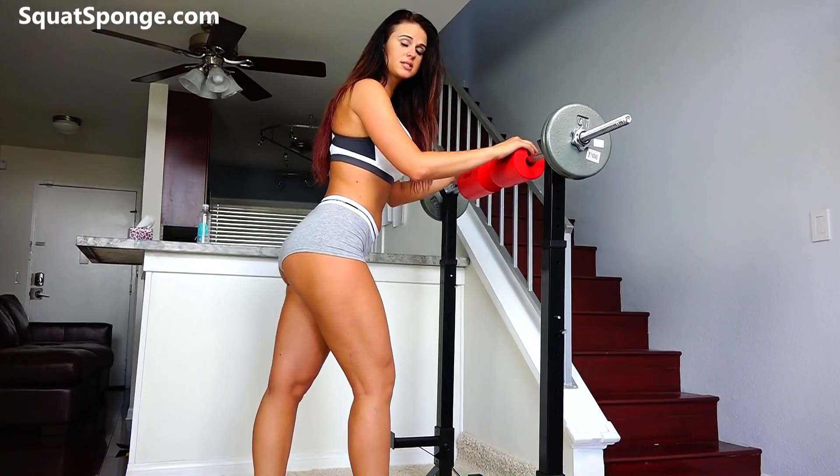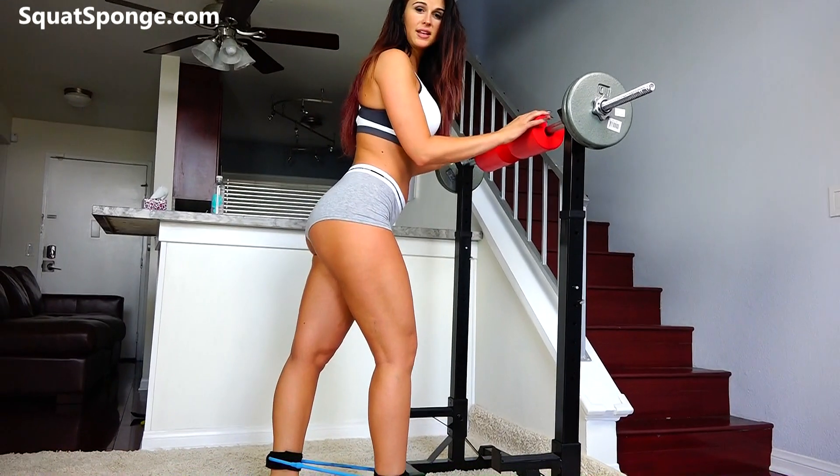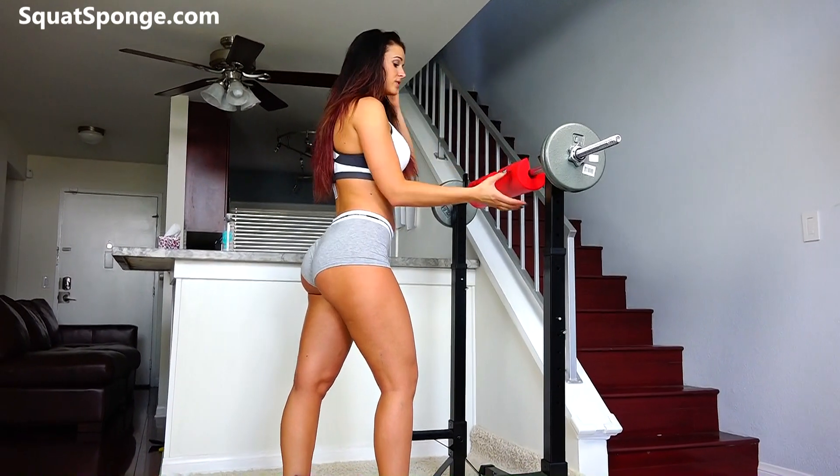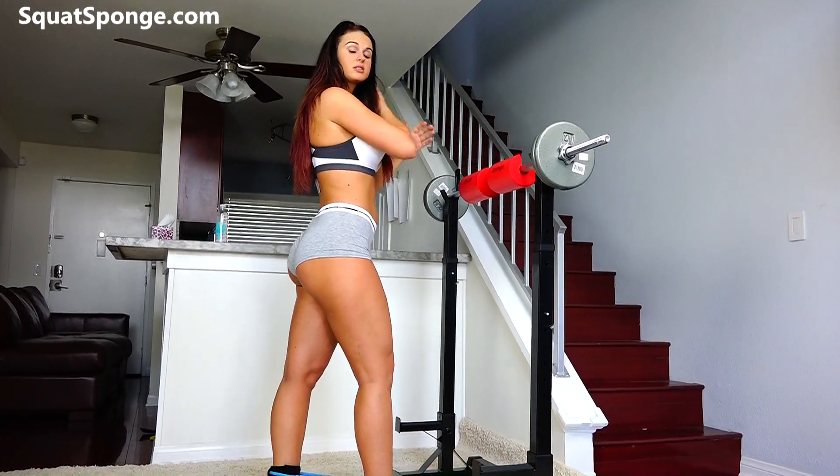So now we're going to do some squats. I'm using a squat sponge pad. It's going to protect your neck so if the bar ever does irritate your neck or feel funny, the squat sponge is really good for that. Okay, let's get started.